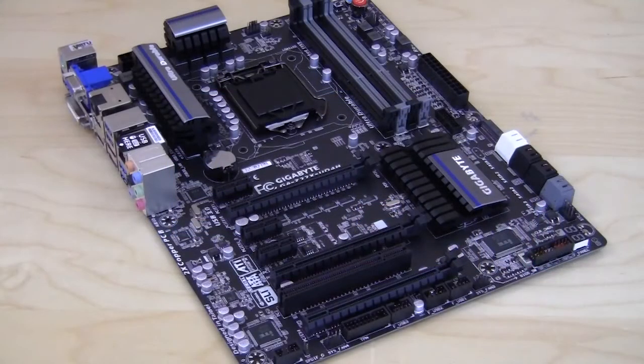So that basically wraps it up for our unboxing and overview video of the Gigabyte Z77X-UD4H. Make sure you check back very soon on thinkcomputers.org as we'll have the full written review. And remember guys, if you like our videos, why don't you subscribe? Catch you guys later.